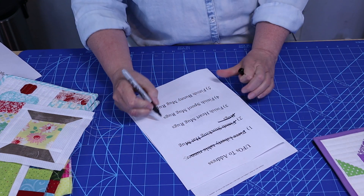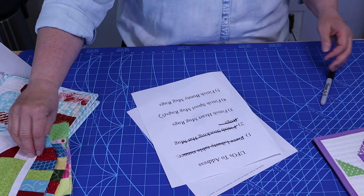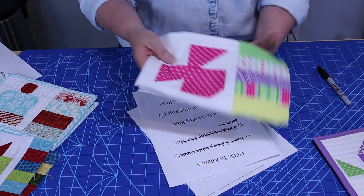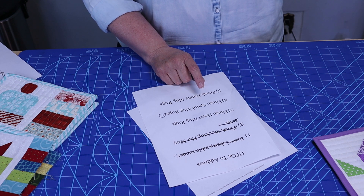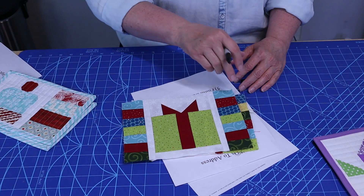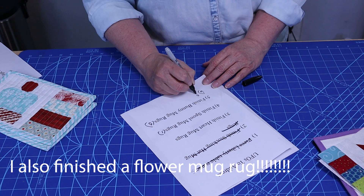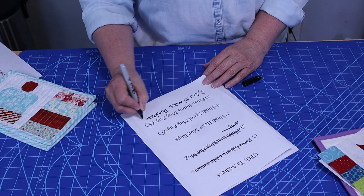On my list I still have one spool mug rug to finish. I also had the bunny mug rugs, and I still have five of those to do — I didn't get those done. Finishing those includes basting, quilting, and binding, and there are five of them. And then, lo and behold, I ran across two more mug rugs — two Christmas package mug rugs. So I'm going to add those to my list. I have two of those.